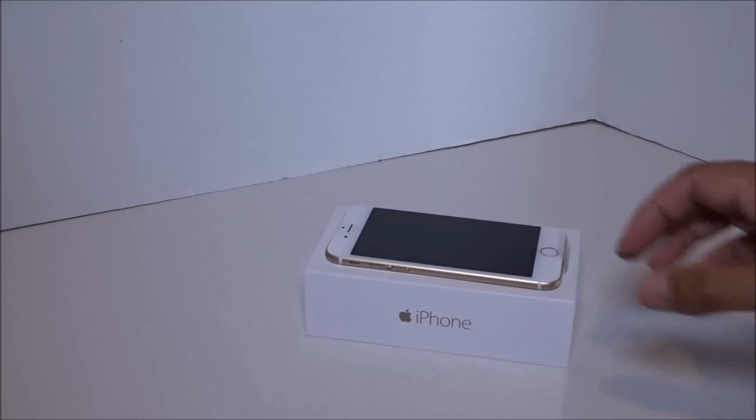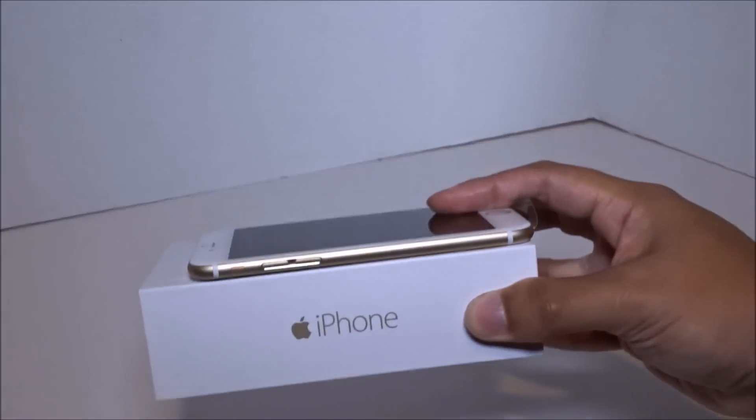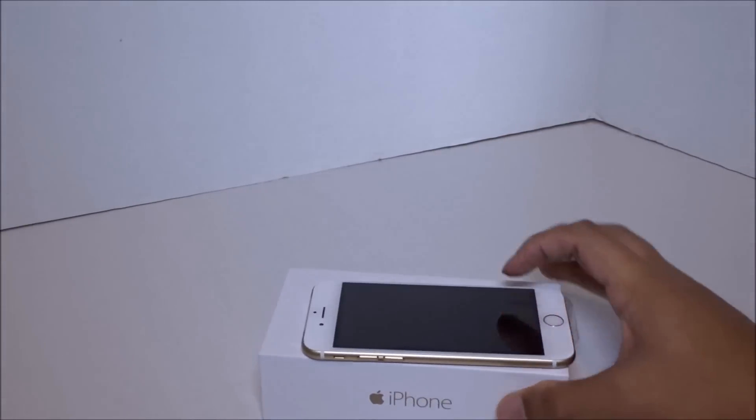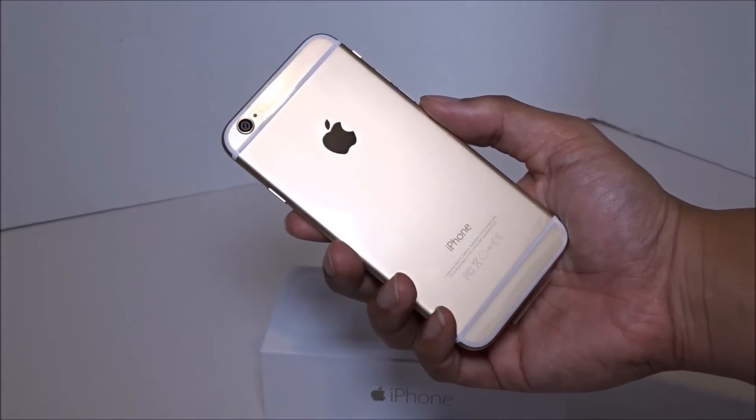Can't wait to update all the info in it. But yeah, so here it is — the new iPhone. Finally get to upgrade my phone after a long, long time.